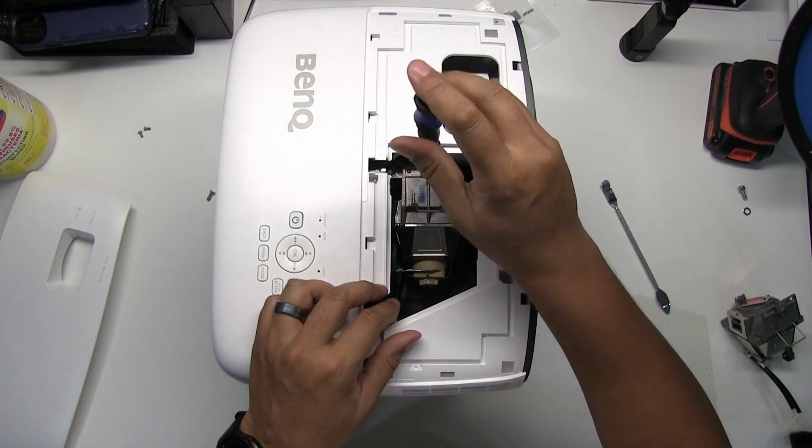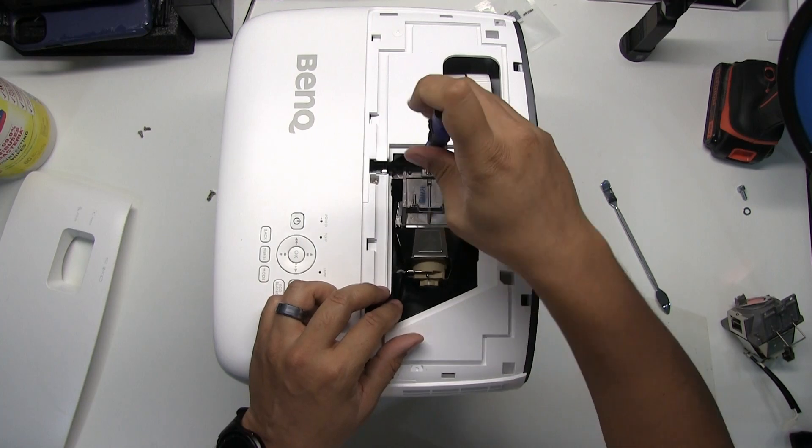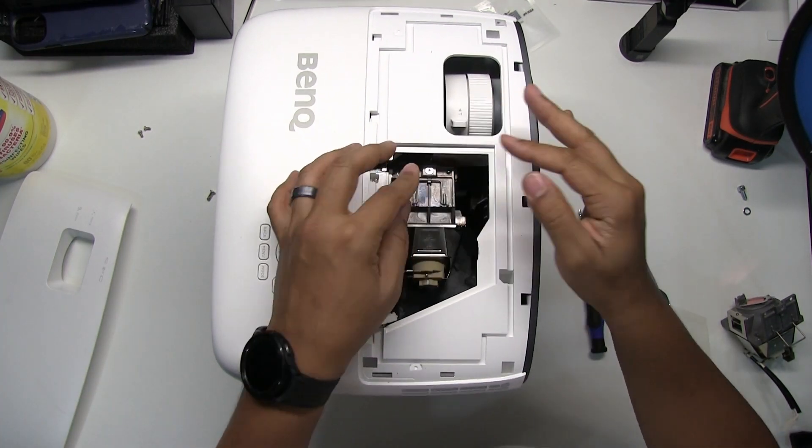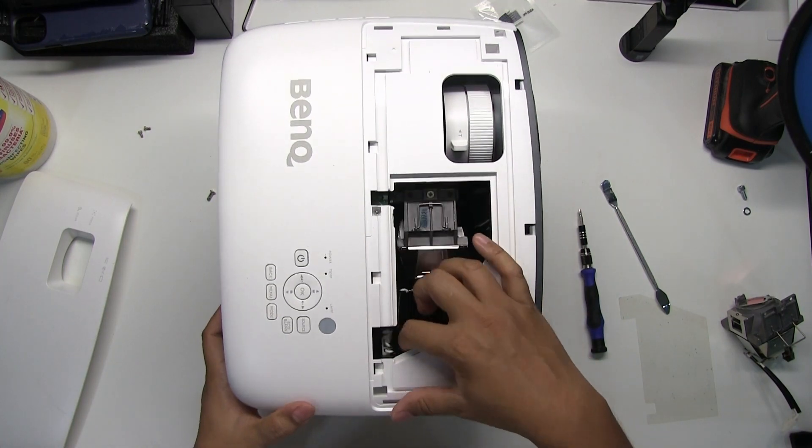Tighten the screw to secure the projector lamp to the projector. Push down the handle to lock it in place, then plug in the projector lamp.